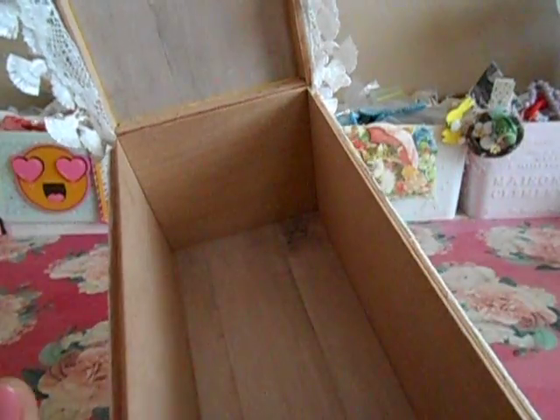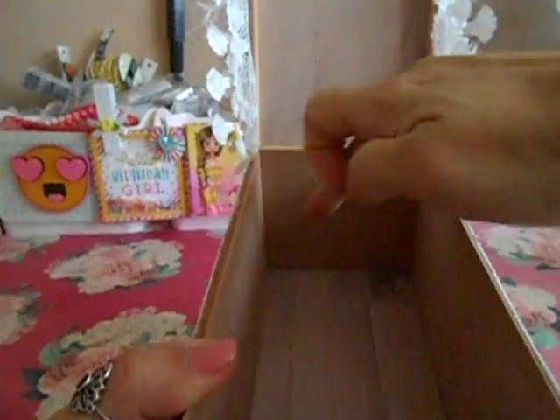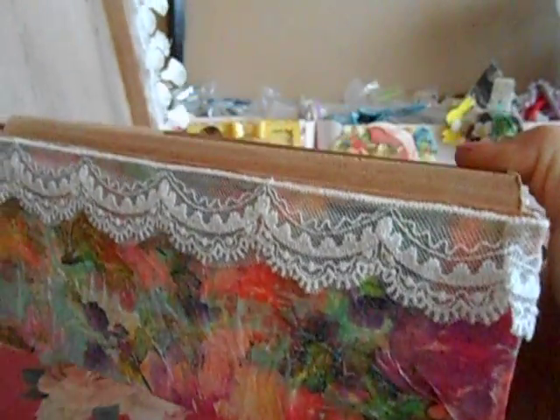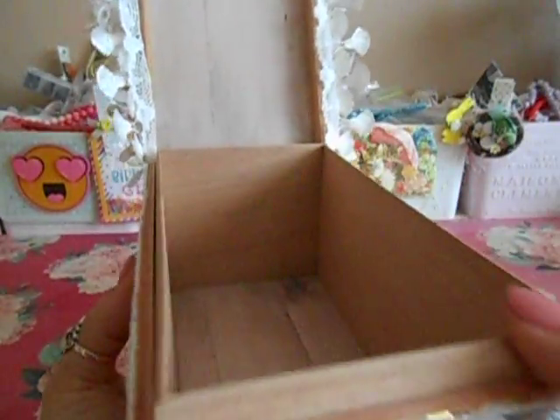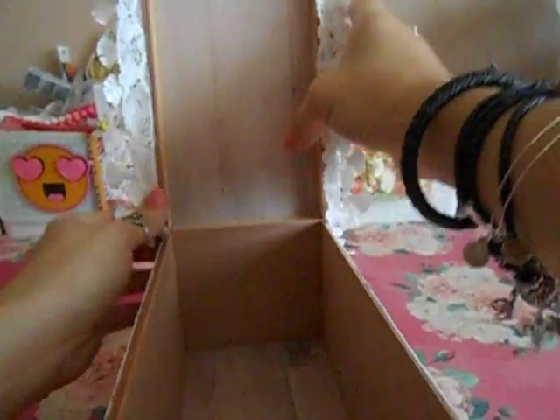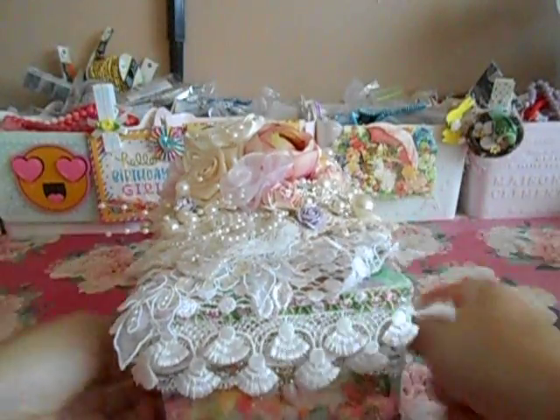When I gift this, of course I'm going to put some goodies inside. I was going to line it with paper, but because this is really busy right here, I thought it would clash to add anything else inside. So I opted not to — I didn't want a whole lot going on the inside. So I left it alone. Just go ahead and close that, put the trims down, and it's good to go. This is my project — I hope you like it.